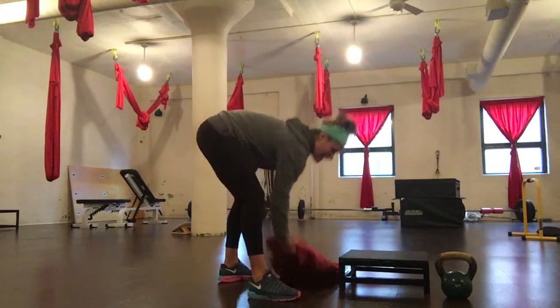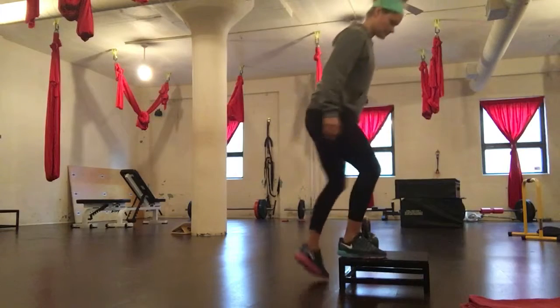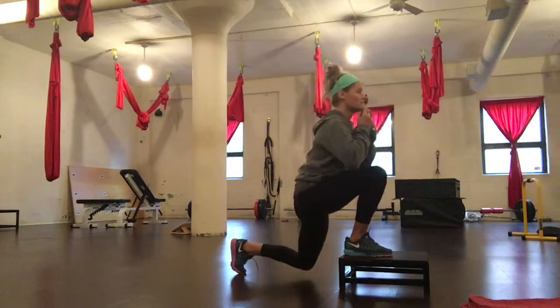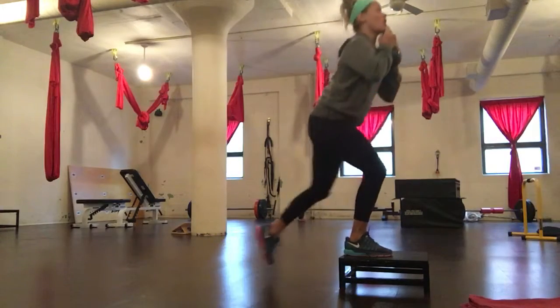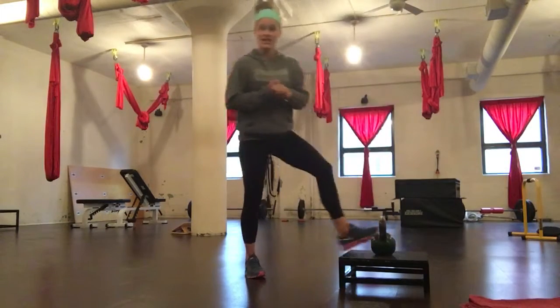If you're totally good there, you can use the kettlebell. Power clean the weight up, abs nice and tight. Inhale and exhale. My right leg does all the work. There's your deficit reverse lunge.